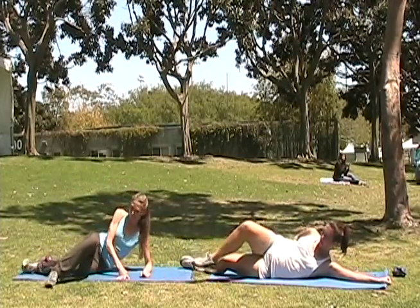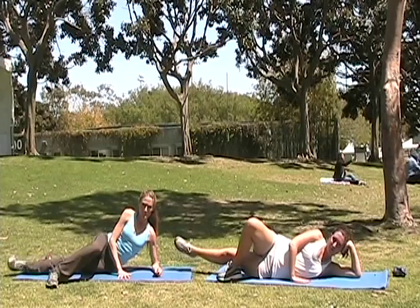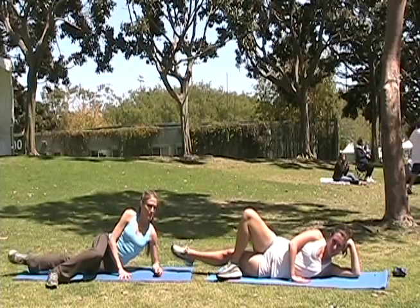Feel the inner thighs working? I do. If you want a little extra, pulse it up — ten little pulses. And rest. And then do the other side.